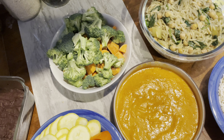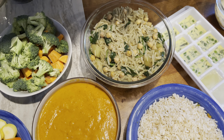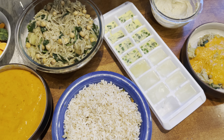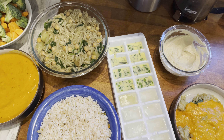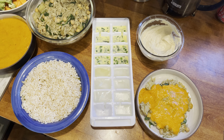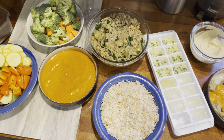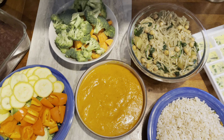For breakfast I usually just stick with some avocado toast and a smoothie. Smoothies don't take me that long to make — it's kind of a routine and very therapeutic for me, so I don't prep them. I just put the fruit into the Ninja Bullet and go from there. For dinners I do like to wind down by cooking, so this meal prep is really just for lunch, breakfast, and maybe a little bit of dinner here and there.